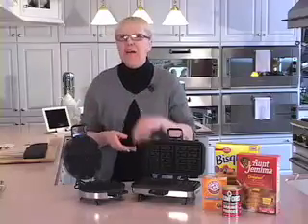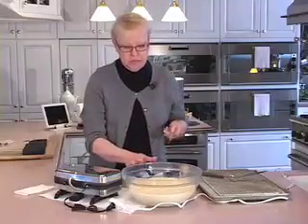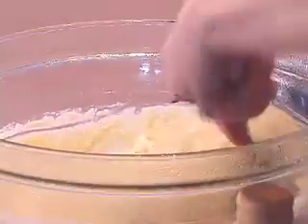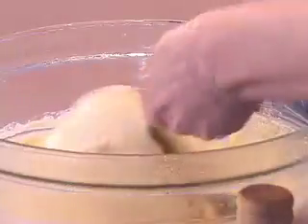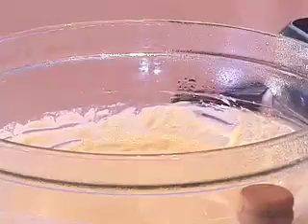Today we're making yeast-risen waffles, which means we're making Belgian waffles. My dough is out of the refrigerator and you can see it has at least doubled in bulk. I'm just going to give it a couple of good stirs — there's really no reason to over-mix this. You can see it's a little thicker and stickier than an ordinary pancake batter, but it's still pretty loose. My waffle iron is preheated — I know that because the indicator light went off.